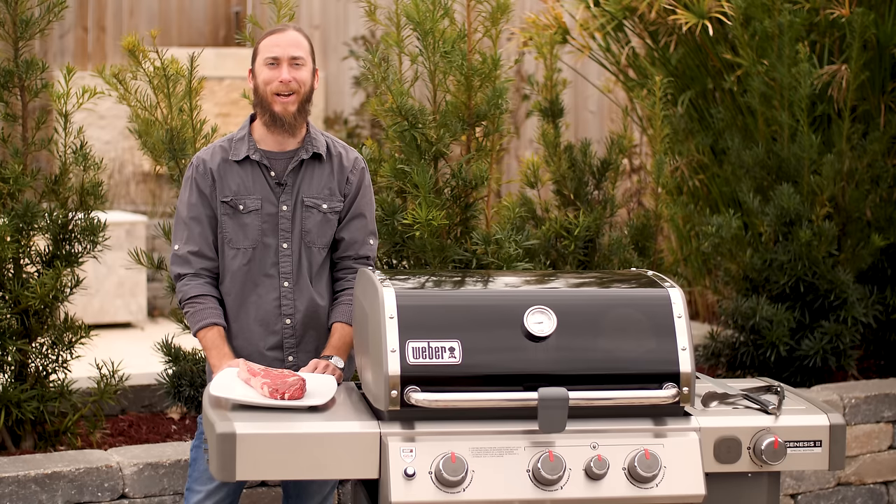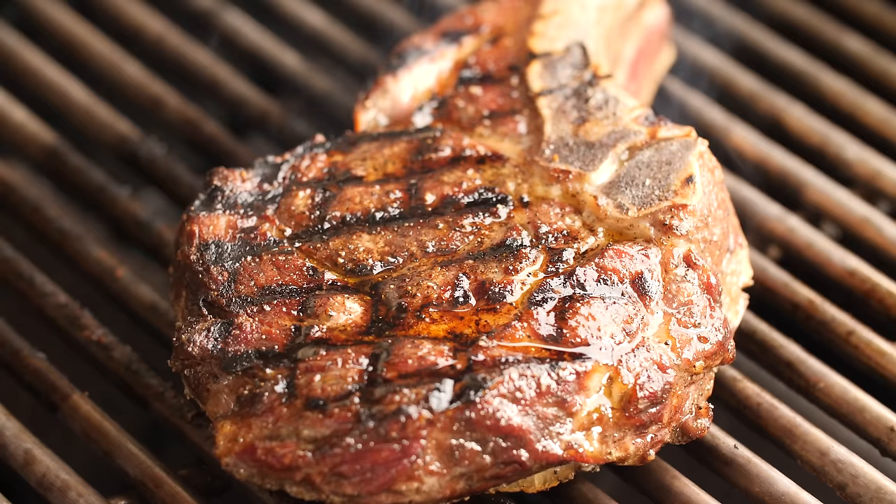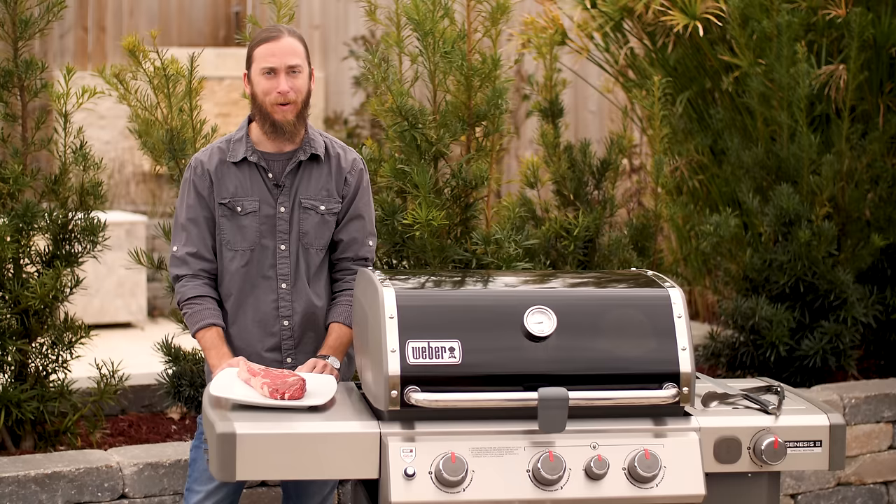Hey, I'm Randy with BBQGuys. Today I'm going to show you how to cook the perfect steak. Now this method can be applied to basically any gas grill, but for this video I'm using my Weber Genesis 2 Special Edition. Let's get to it.